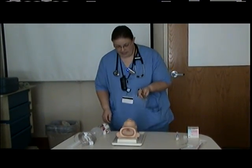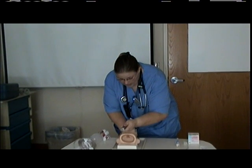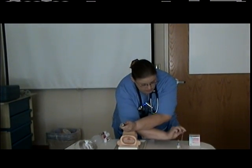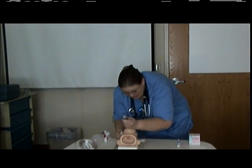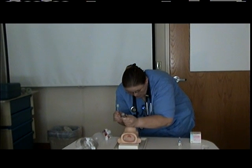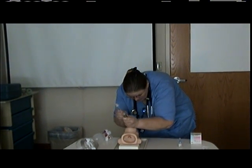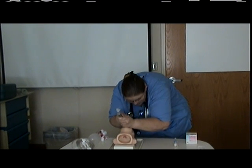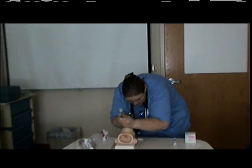We are then going to intubate the infant. Knowing that he weighs two kilograms, we are going to insert the tube, which is a size three ET tube, because he's between one and two kilos, and we are going to insert this. After you visualize the glottis, you're going to insert it to a depth of eight centimeters.